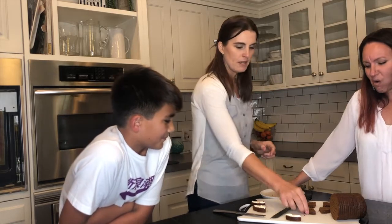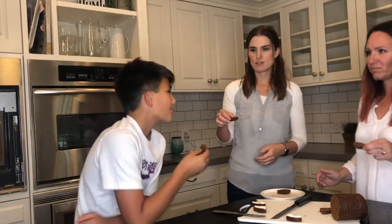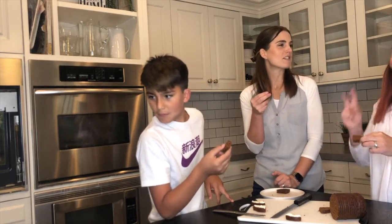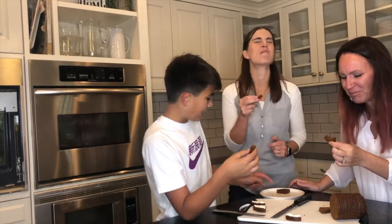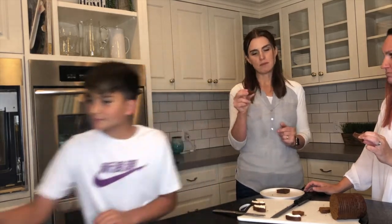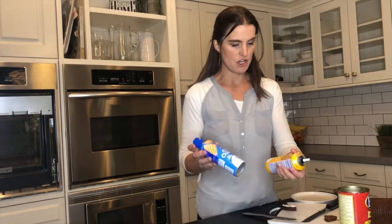For anybody who was considering trying canned bread when scrolling through Amazon — it's actually not too bad plain. The cream cheese version, we just didn't like it.